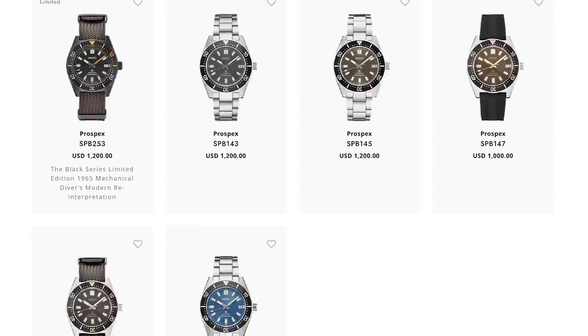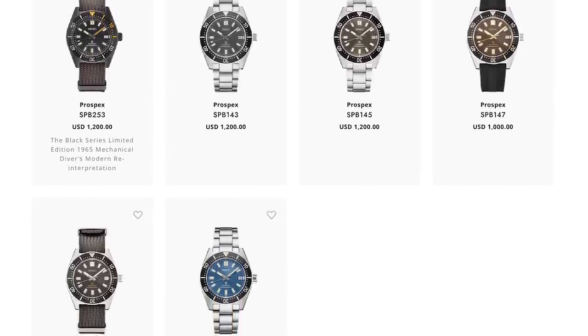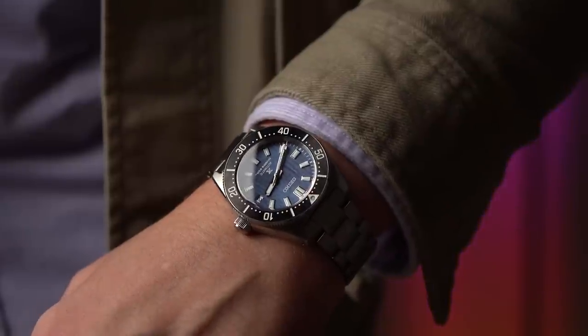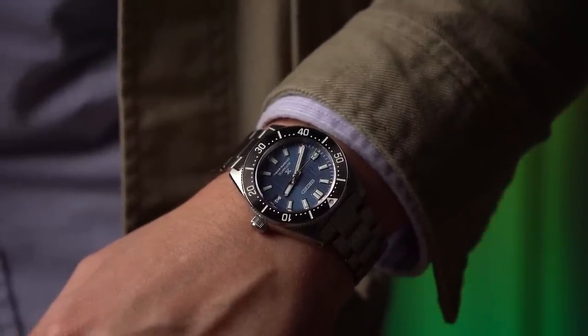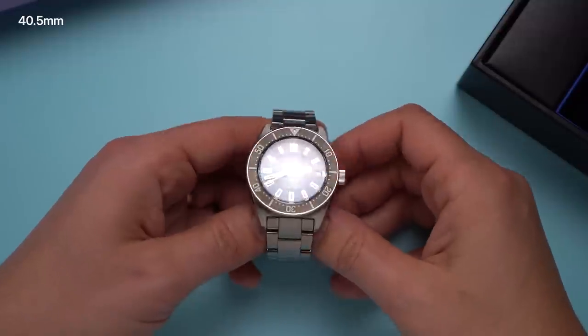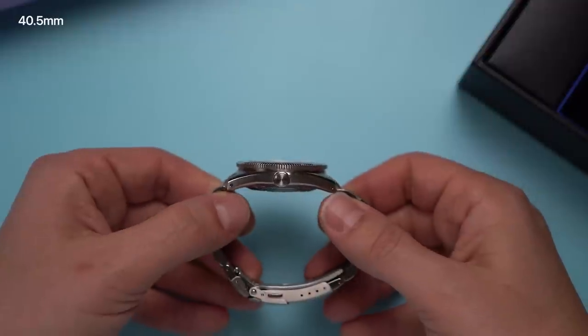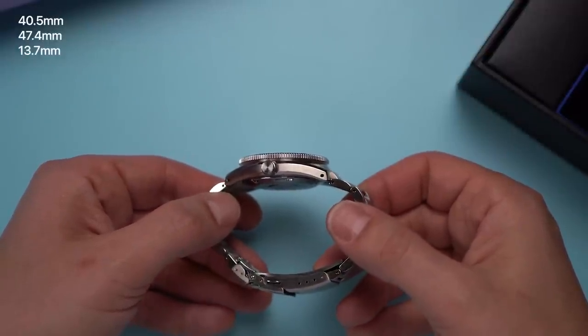But they're all very much my speed and style, so I was excited to try one on for a few days. I mean, it was a terrible burden, Ryan, to wear this heavy piece of hot garbage on my 7-inch wrist. The 297 and all the 62 MAS reissues are 40.5mm across, 47.4mm long, and 13.7mm thick.